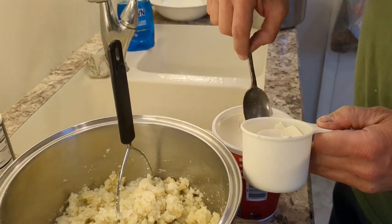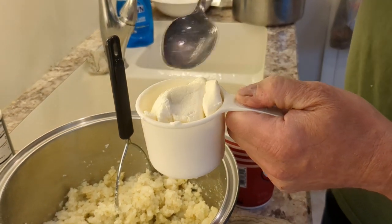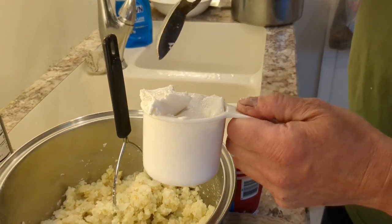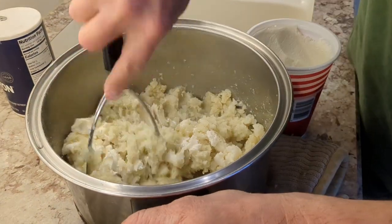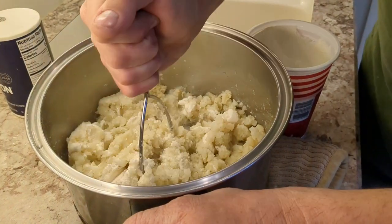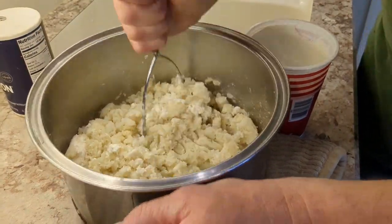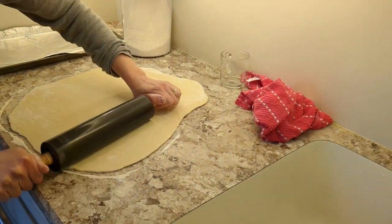We're using some of the ricotta — looks like we'll have about 24 ounces left over for lasagna this week. A little bit more — that looks good — into the pan. After this, all we have left to do is actually fill the pierogies and boil them.